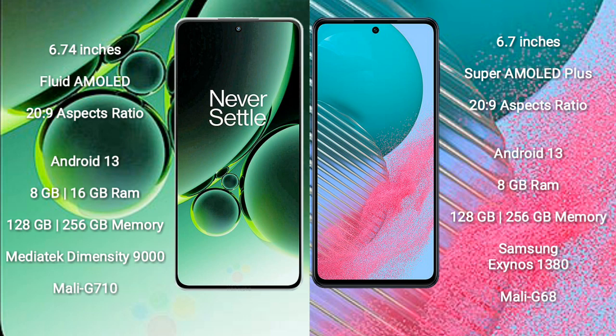OnePlus Nord 3 runs on the Android 13 operating system. OnePlus Nord 3 comes with 8GB or 16GB RAM and 128GB or 256GB internal storage, powered by the MediaTek Dimensity 9000 processor with a Mali-G710 GPU.